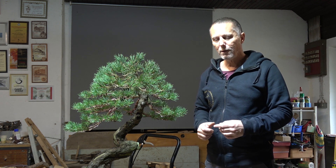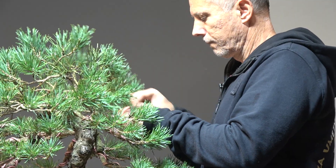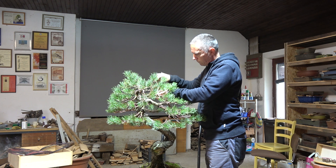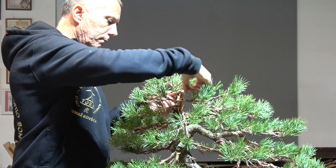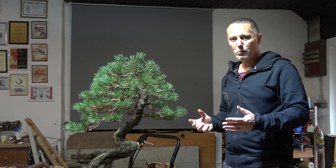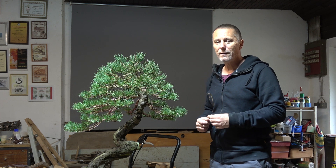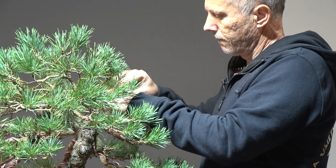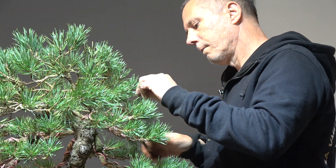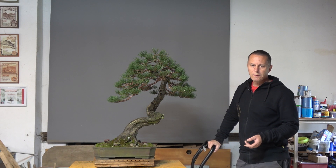Beginners are often very surprised how much work wiring is, and many times they are so intimidated by it that they don't come back after their first class. But if you want to style your tree really well there is no other option. Yes, about 90 percent of time dealing with bonsai is wiring — wire on, wire off. But when one masters the technique, the wiring can be really fun.